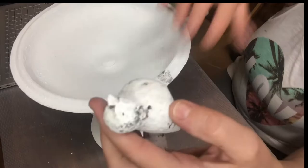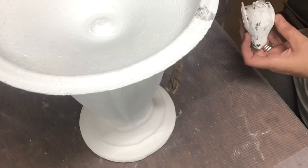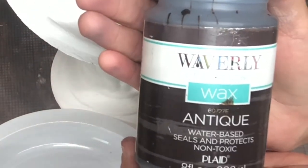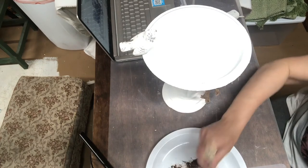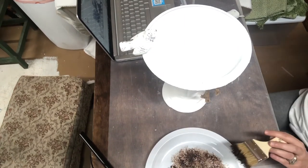You can see where I pulled off my bird because I didn't have enough glue on him, so I added some hot glue and then a little bit more of the Gorilla Glue. So if you're impatient, start with that first. I also took this Waverly Antique Wax and I'm going to dry brush it all over the piece just to give it an aged look, and it actually turns out really, really cute.